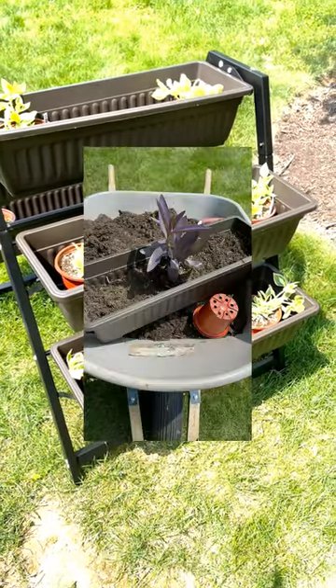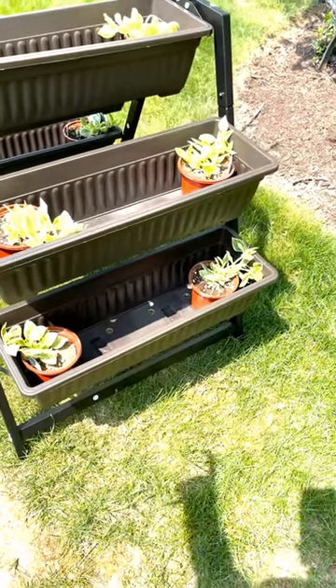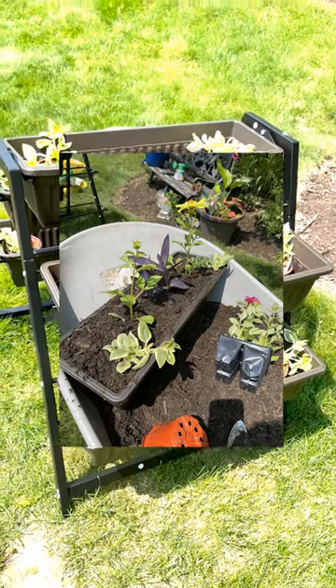Then I'm going to add the rest of the plants. Once I have them set I'll take them back out, fill these up halfway with soil, put the plant in, fill it up the rest of the way, and we'll be done. That's how easy this is.